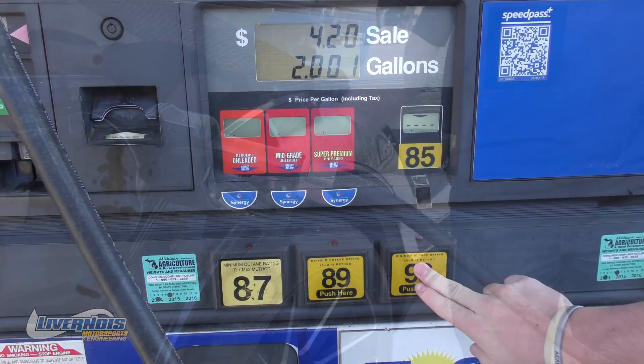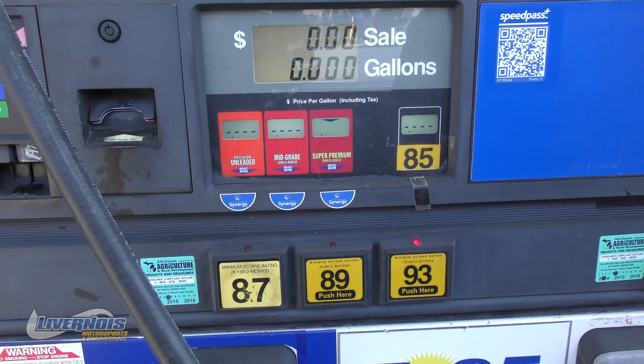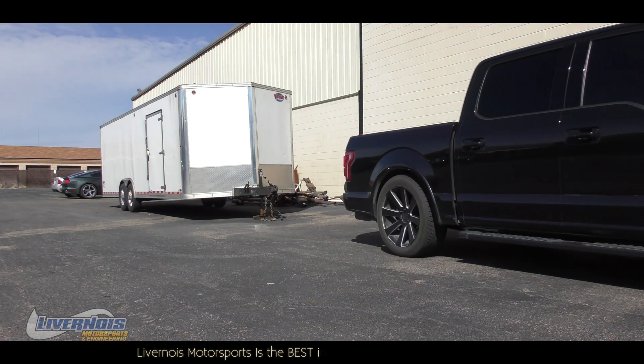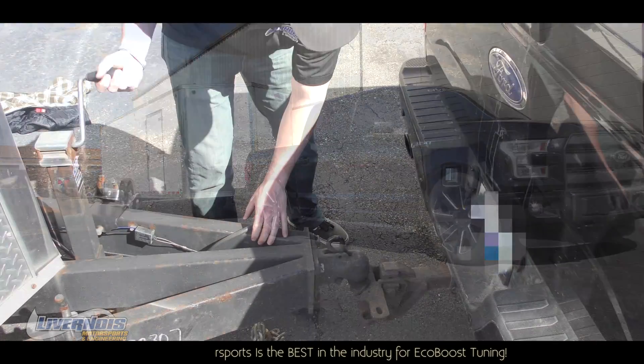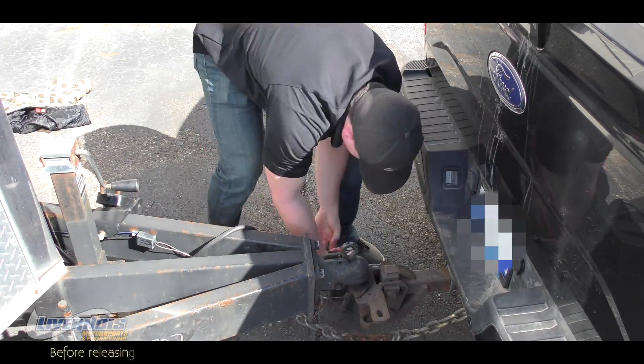We did a 2 to 1 ratio of E85 to 93 octane in the same tank with our flex fuel tune. Towing is a breeze with flex fuel tuning from Livernois Motorsports.